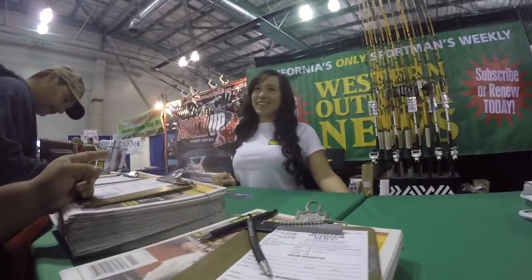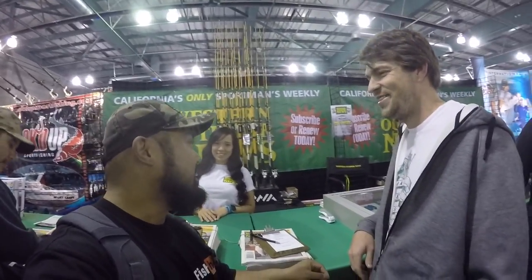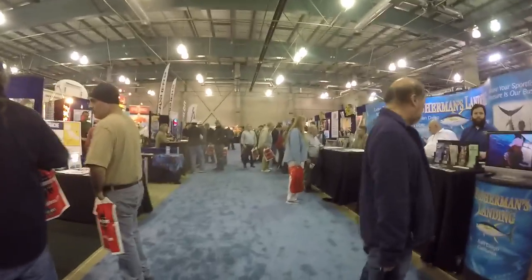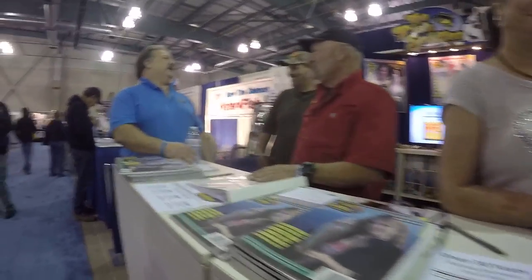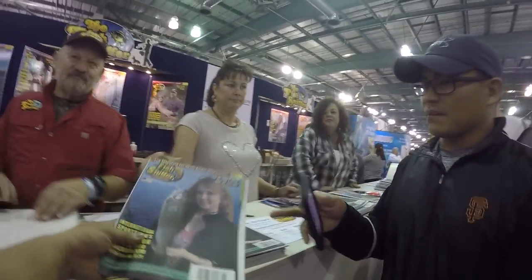Unforgettable Virginia — that's for you. Nice to meet you. We're out here with Unforgettable Virginia. If you don't know who she is, she's like the Sturgeon Queen. I love them. I'll take a free coffee. Fish Sniff out here.